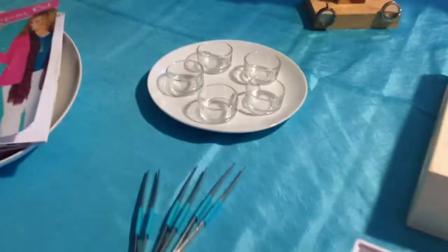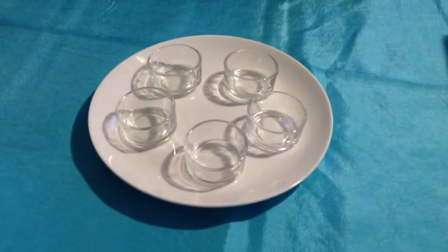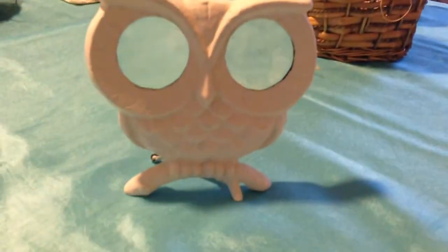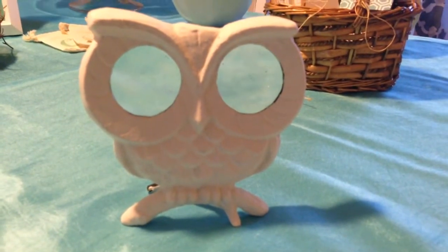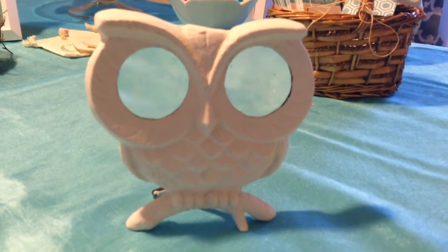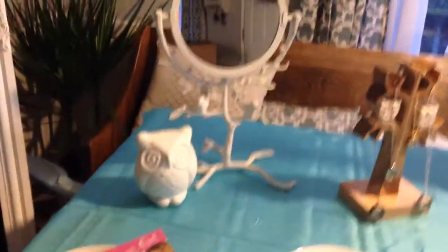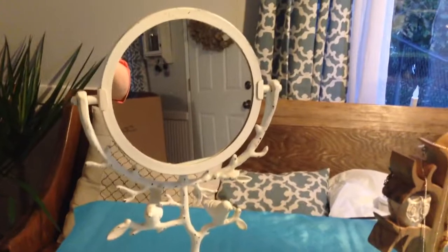On the side of the table I just have some of the tools of the trade — the votives for people to put their charms in as they're looking at them, and the tweezers to help them pick up the charms. Over here I've also got my little owl that I bought from Pier 1. His eyes are actually magnifying glasses so they can help you see the charms a little more clearly — I painted it white, it came in like a bronze color. And then on this side of the table I've got my mirror, just so you can see how beautiful your necklace looks when you try it on.